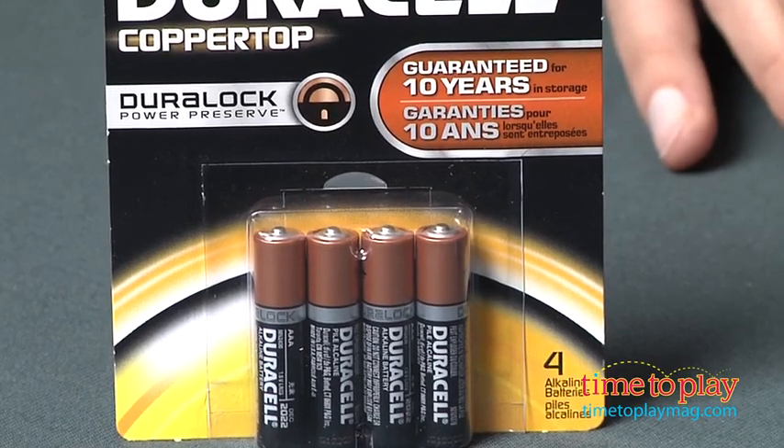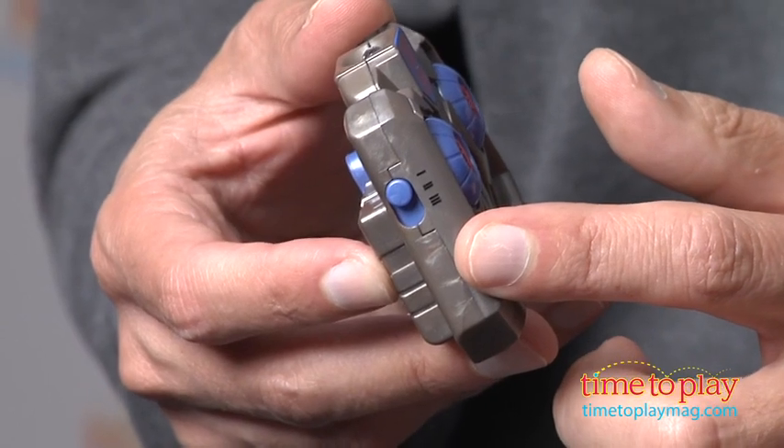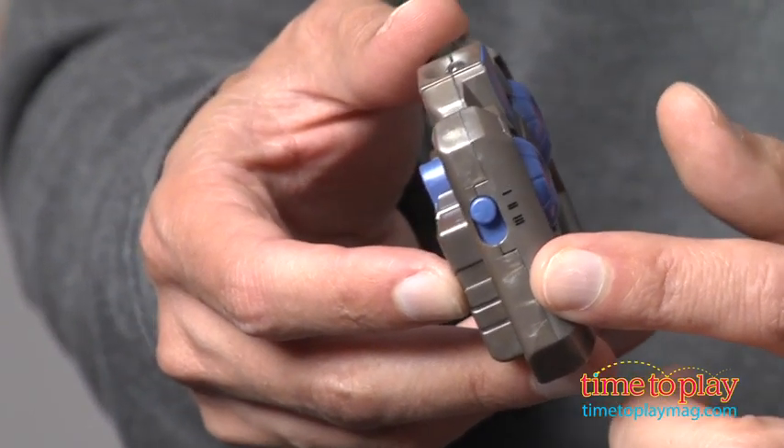First thing you need is four AAA batteries, so you install your batteries, four in each, and then you have three different frequencies, so up to three different Transformers can battle each other.